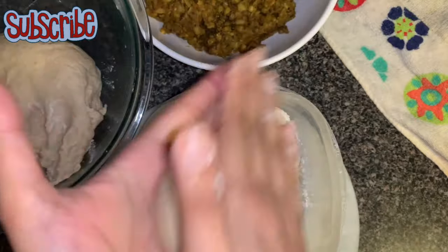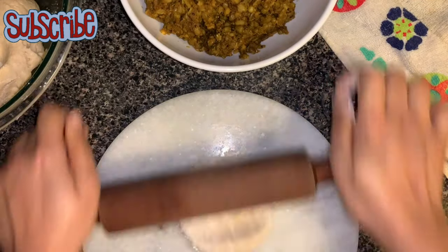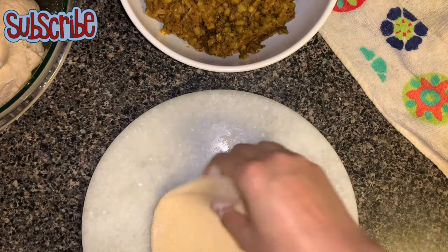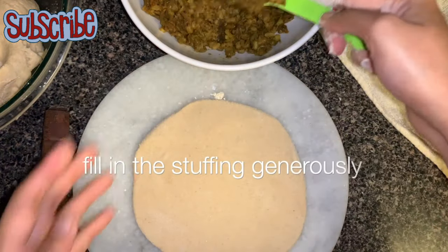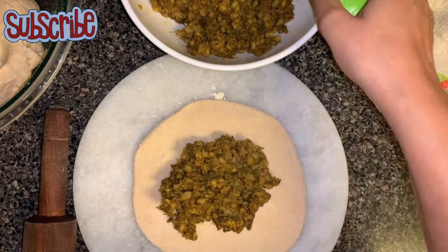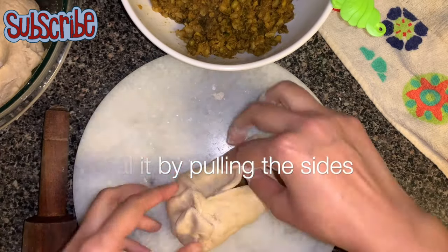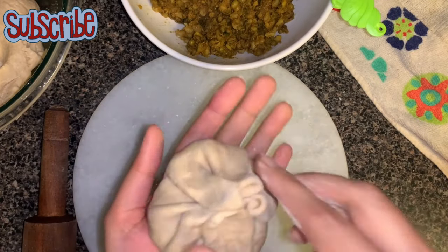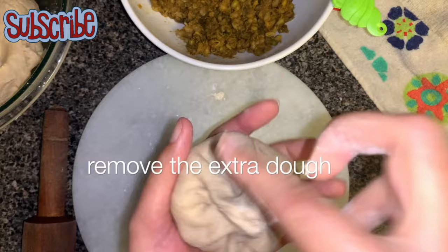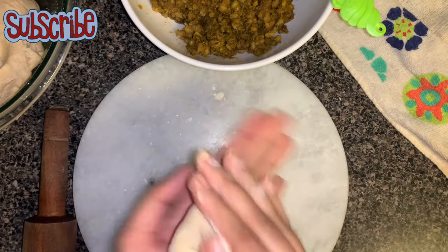I'm going to smooth it out between my palms and roll it with the help of dry flour into a very thick chapati. Now I'm going to generously stuff it with the lentil filling, pull the sides and seal it. Do remove the extra dough. Again, with the help of dry flour I'm going to roll it.